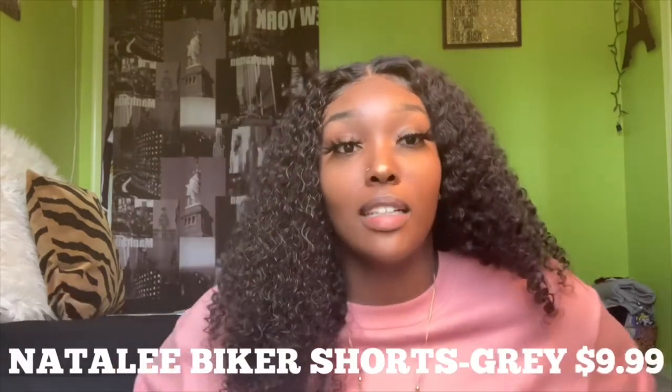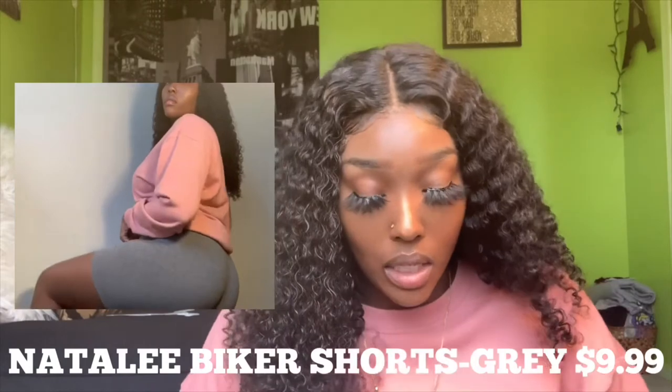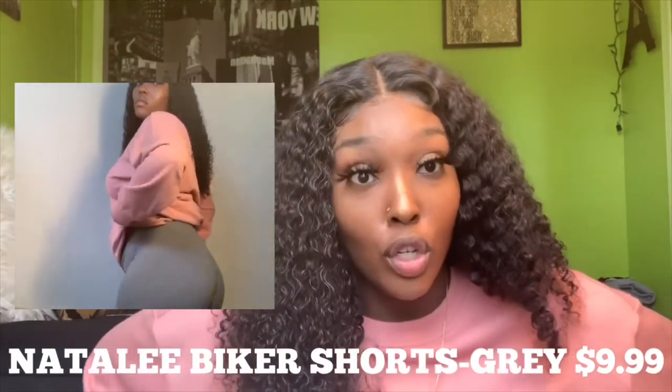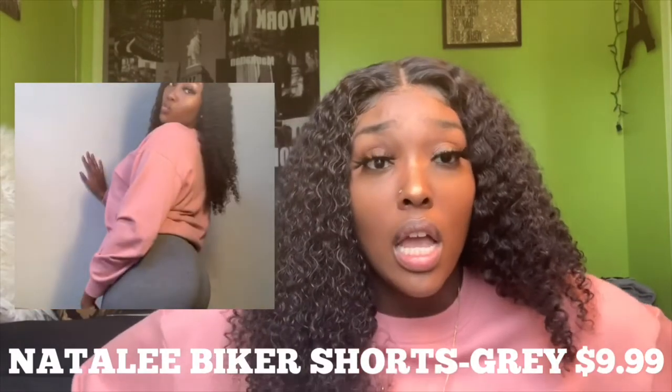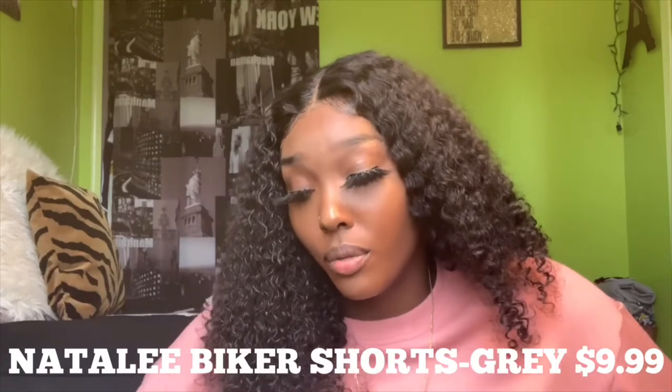The next one is the Natalie Biker Short Set in the color gray. I'm actually currently wearing these, so I'll just put the picture or video so you can look at that. These were $9.99. They're super comfortable and really stretchy, but they are see-through, so just be careful about the underwear you wear with them. Actually a lot of the items are see-through — the mint romper is also see-through. These biker shorts are really comfortable; the material is really soft and I'm probably going to get more.